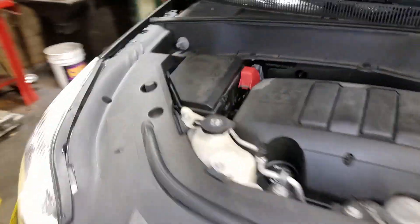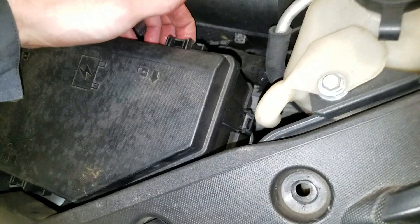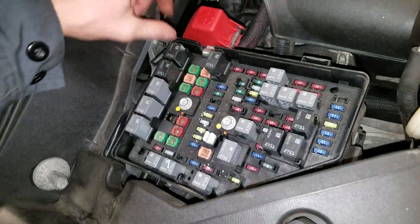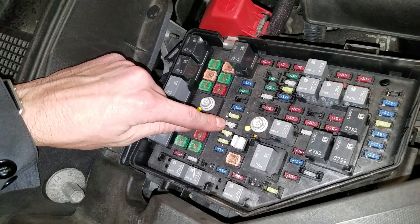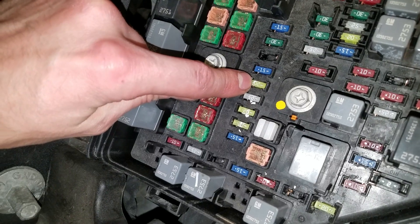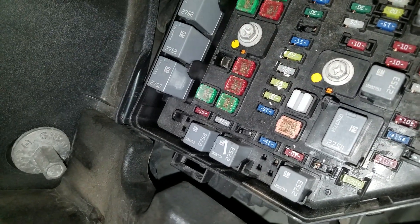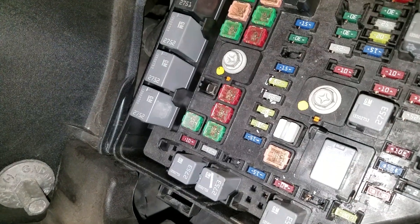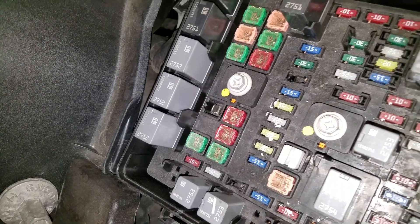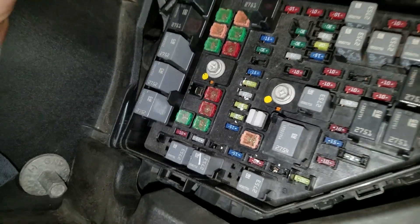Make your way over here to this fuse box and get it open by pushing on these tabs here. There are three fuses you're going to want to check: this top one, the 20 amp fuse, is for the cigarette lighter. This one, the 25 amp beneath it, is for the power outlet. And the last one is titled aux power. So check those out.